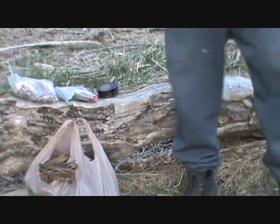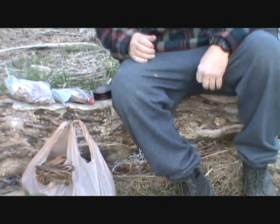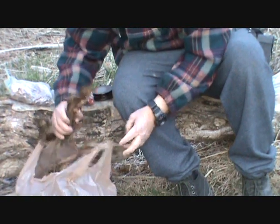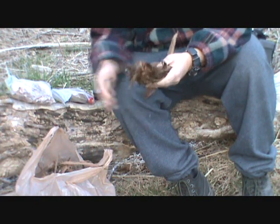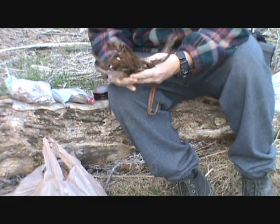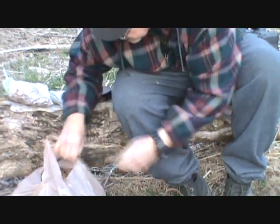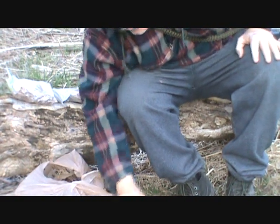I've got to hurry because it's getting late. I'm going to try to get this going using a fire piston. Here's some of the grapevine bark I got. We're going to use this as a base plate — just put this down on the ground as the base plate.